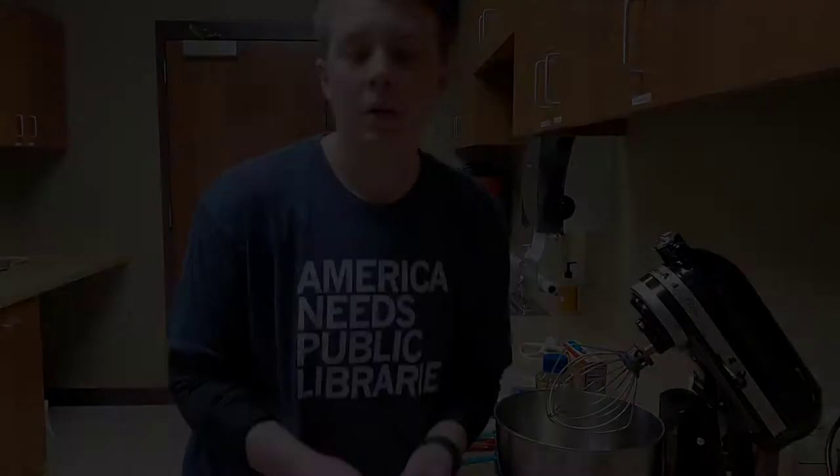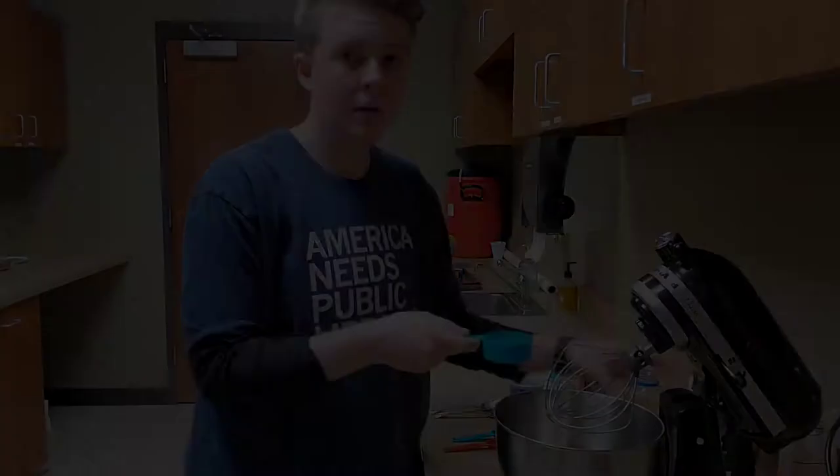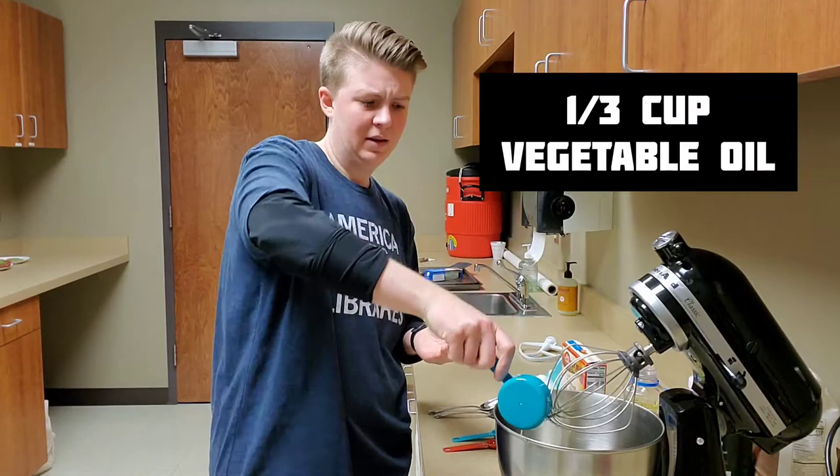First, crack two eggs into a bowl. Add one-third cup of vegetable oil. Spill some on the counter and add a little more to make up for it. Then add half a teaspoon of vanilla extract. Whip this into, and I quote, a frothy mess.